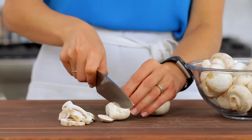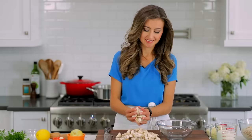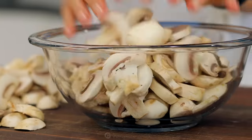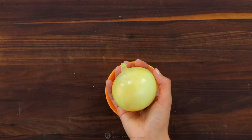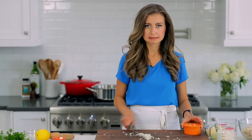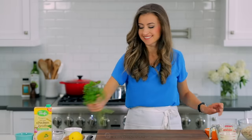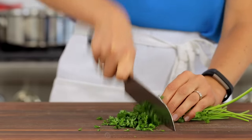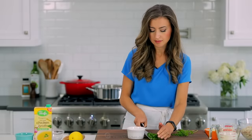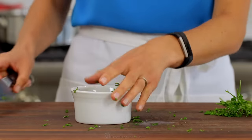Now thickly slice one pound of white mushrooms, finely chop one medium onion, then mince three to four garlic cloves. Now finely chop a quarter cup of fresh parsley. And for your last bit of prep, squeeze one tablespoon of fresh lemon juice.